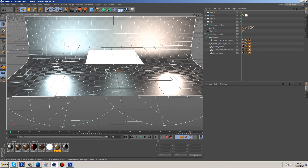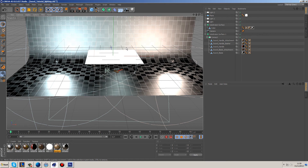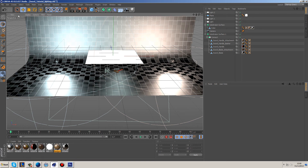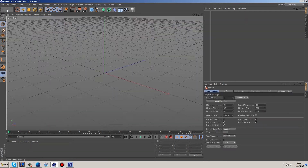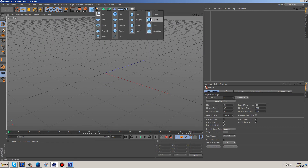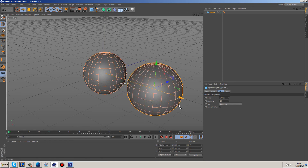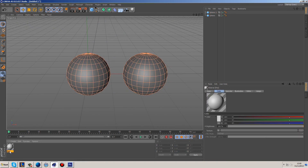So that is pretty much how I lit this, and again I'll supply this in the description so you can download it with all the materials and textures as well. One of the last things I want to talk about is: what makes a good texture? I'm going to make a new document with two spheres and two materials — number one and number two.